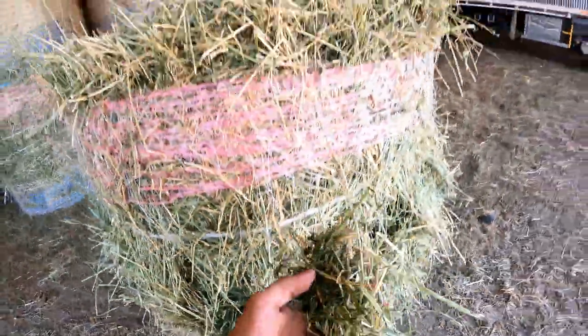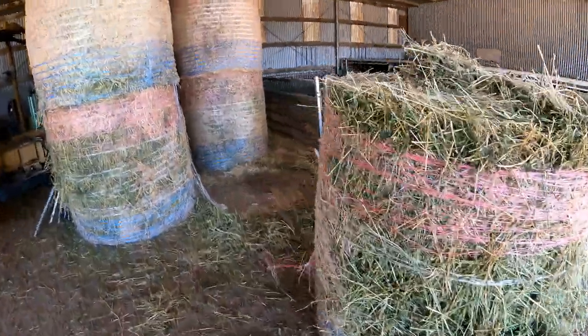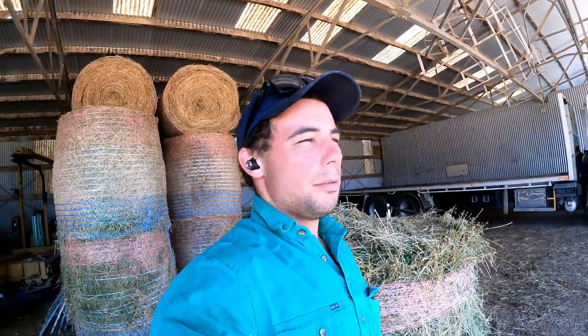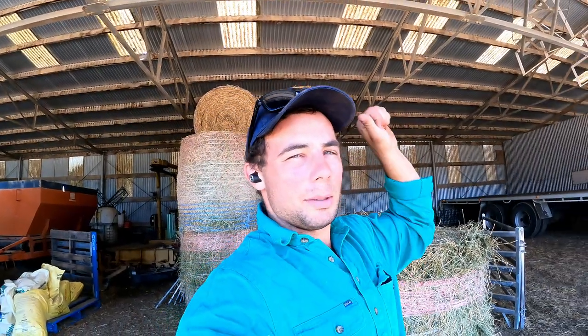These second-cross lambs would never have seen hay before, so they must have been able to smell it — they've half wrecked the bale already. In the last video I was feed-lotting some lambs, getting them started on grain, and they're now in a paddock on a feeder while we wait for the crops to get ahead a bit — probably another week and a half to two weeks before we can put lambs on crop. We'll do the same with this lot: put them in the feedlot and get them eating grain and used to a feeder.